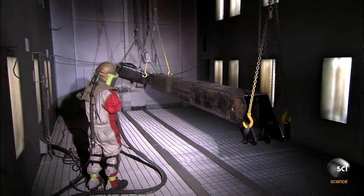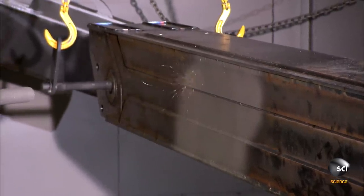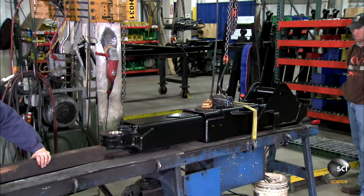Next, workers sandblast the welded component. This preps the surface for painting. The paint dries in about two hours and fully cures in about two days.